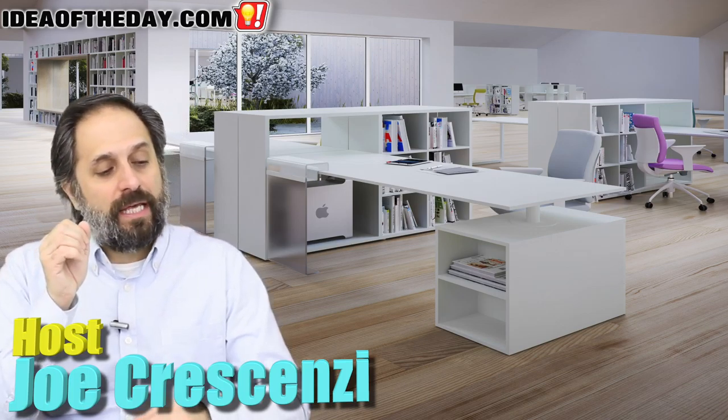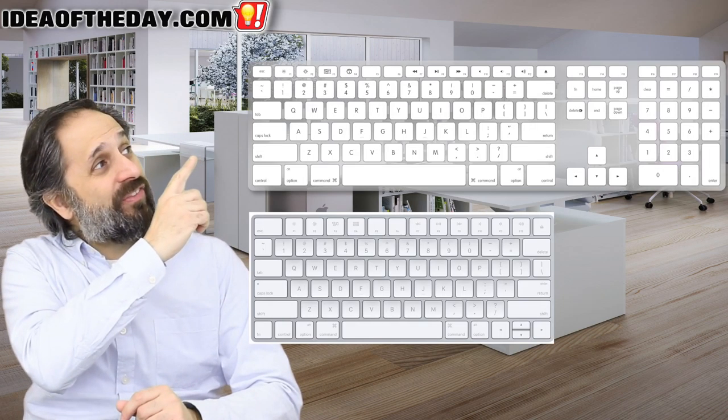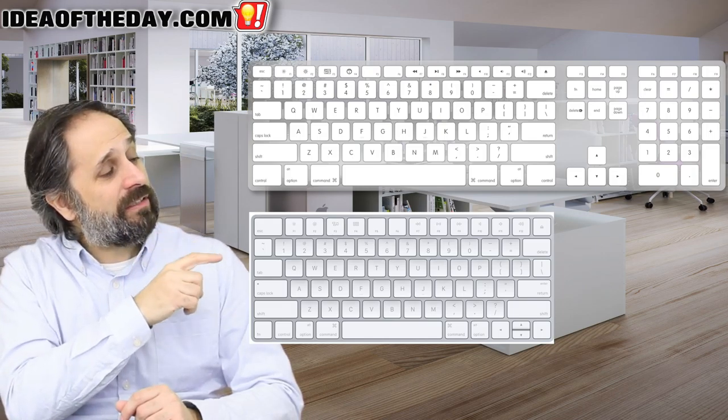Here's something that's been bugging me for years. I have Macs — a lot of Macs: MacBooks, iMacs, Mac minis, and so forth. But one of the things that really drove me crazy is when you get a Mac, whether it's a MacBook or an iMac or whatever, the keyboard selection is pretty much two things: you can either have one that looks like this, or you can have one that looks like this.